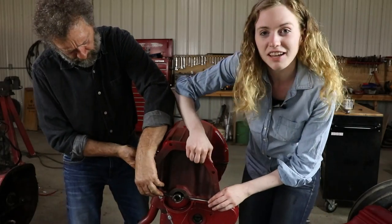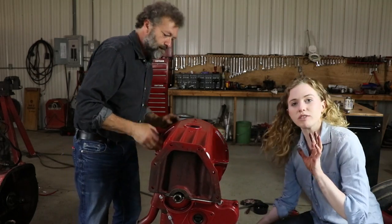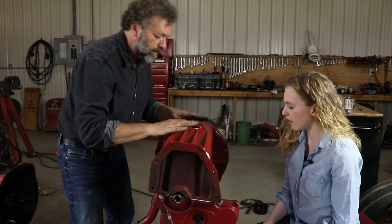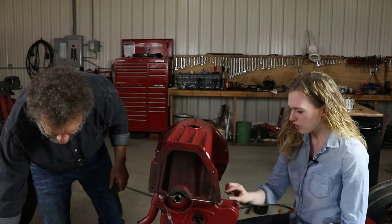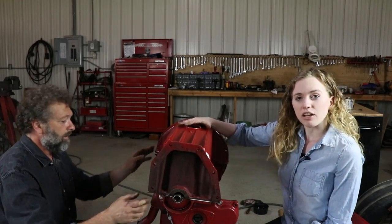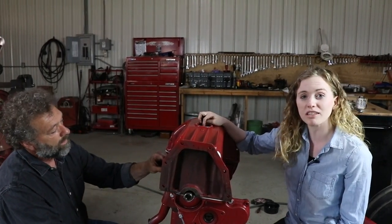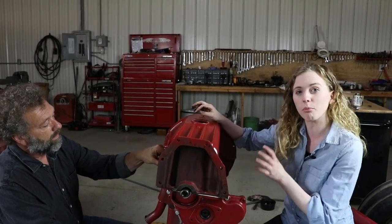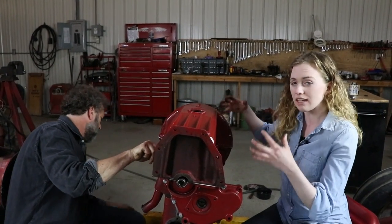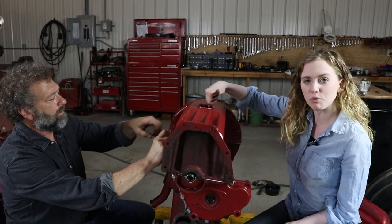So we just set our oil pan down. We had our gasket in there first, and we used that same gasket sealant on the oil pan gasket. I believe there are 14 bolts that go all along the bottom of the oil pan. When you set your oil pan down, you really have to be careful of your oil pump. This is probably the step where the oil pump gets damaged, so set it down carefully and make sure that you don't damage your oil pump.